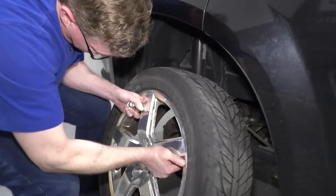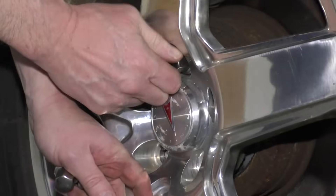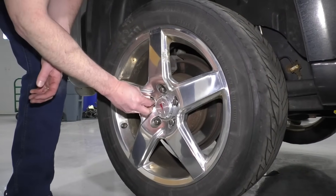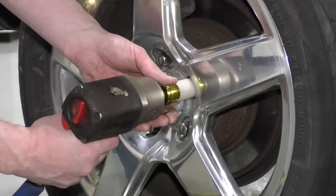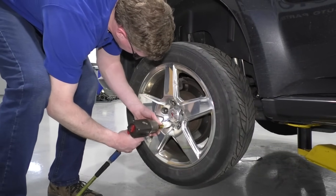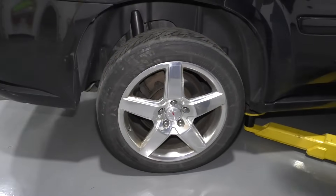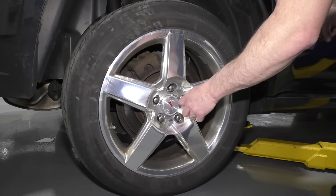Once you've coated the back of the wheel, put the wheel in place. Thread the top lug nut on first, then push the bottom on and thread those on. Tighten up preliminarily, then lower the vehicle down onto the ground. Make sure it's in park or the wheel's blocked, and torque the lug nuts to a hundred foot-pounds using a star pattern.